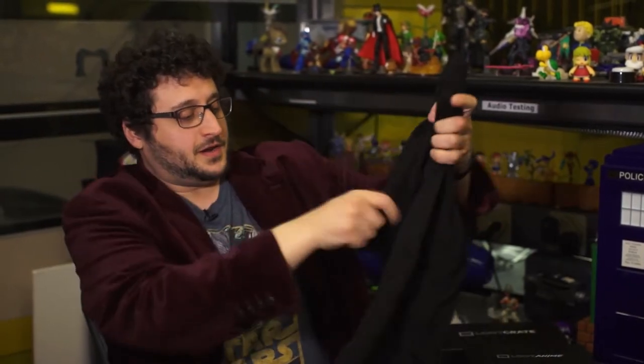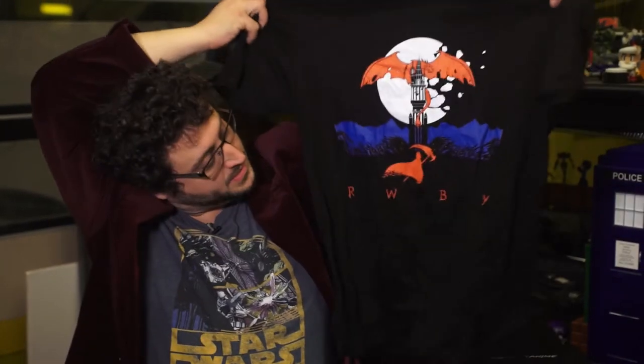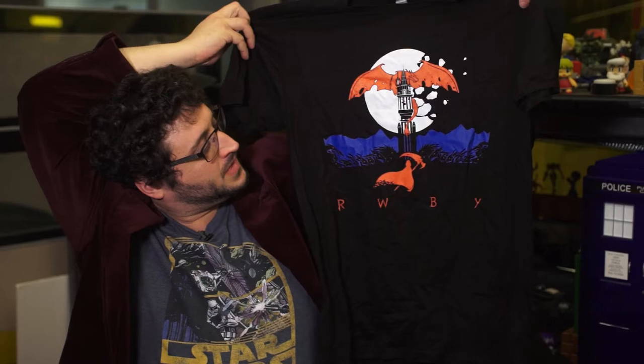There's a t-shirt included from — Soul Eater. It says it right there. Yeah, the tower looks similar, but this is from Soul Eater. And a patch of the dude from Soul Eater as well.